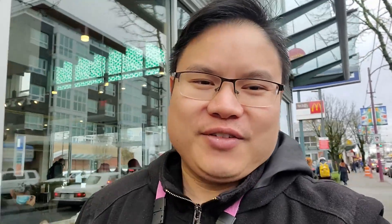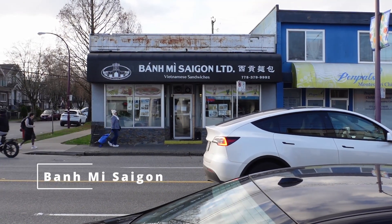So today's video, we're going to do a very quick review of this Ban Mei place located on Victoria Drive called Ban Mei Saigon. It should be an interesting experience. I'll quickly show you what's inside, what we're planning on getting, and I'll give you a quick taste.